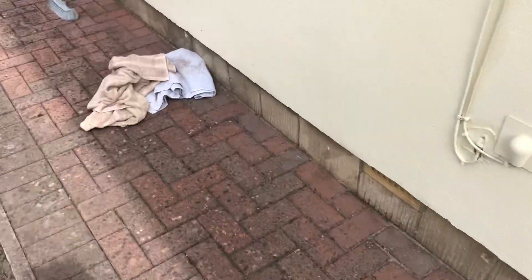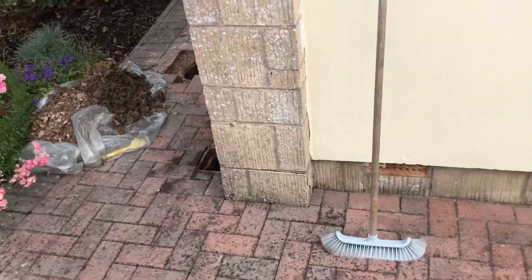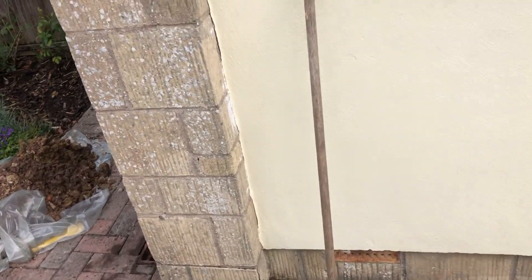Suspended timber floor, so what you simply find is you get a lot of wood rot issues and soaking wet cavity wall insulation, a lot.